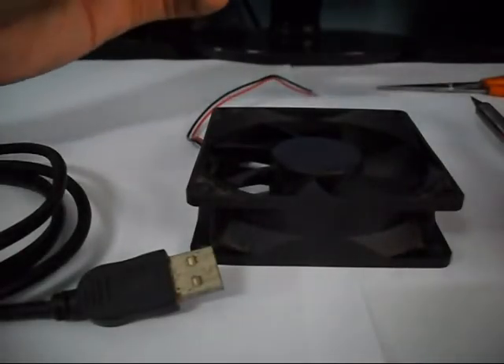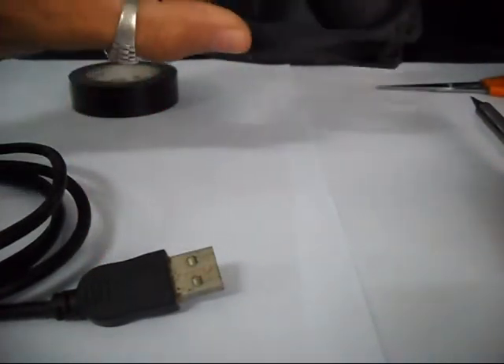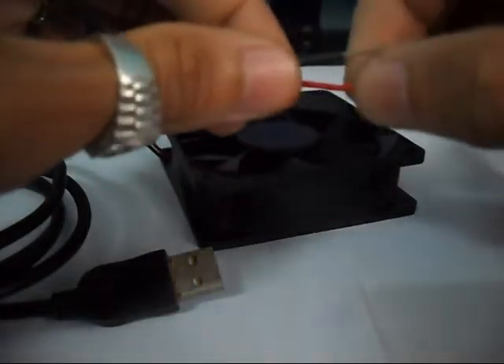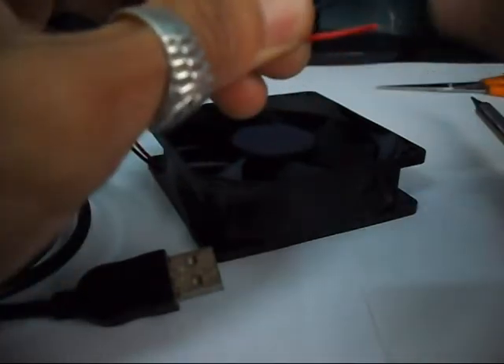Hello, today we are going to make a USB powered fan. This came from an old computer. You have to cut the wires — you have the black and the red wire — and strip the ends to expose the wire itself.